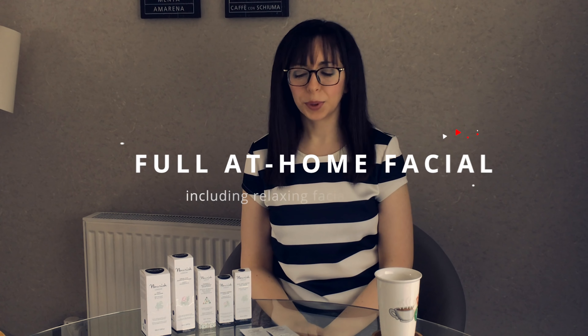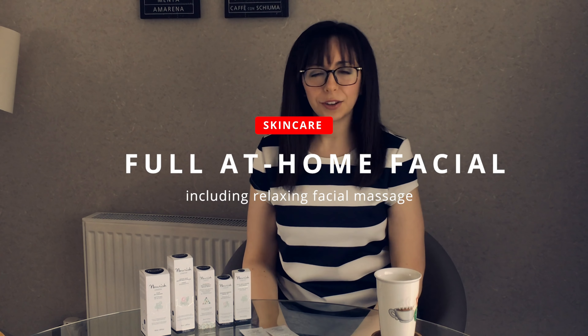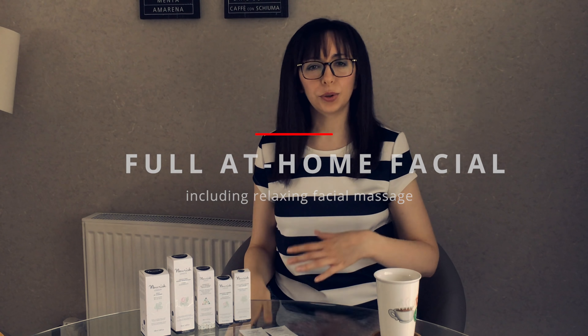Hi everyone, welcome back to the channel. Today is a very interesting video for me because when I speak to new brands and it's a product I've not used before, if it's possible, it's great to work with them and create a video where I can demo the product as I'm discovering it with you. Nourish London have very kindly provided me with a selection so I can do an at-home facial and chat through the products, feel the textures and see the results as we go.